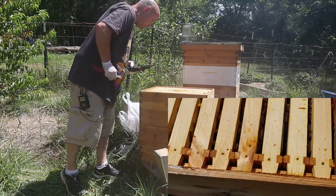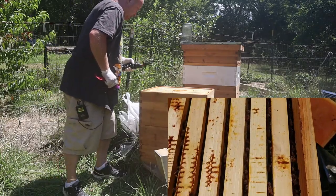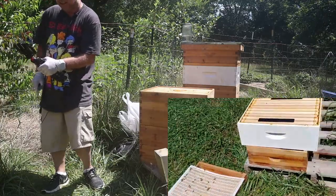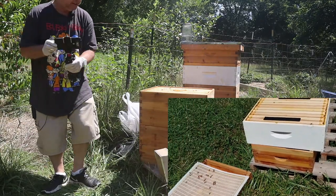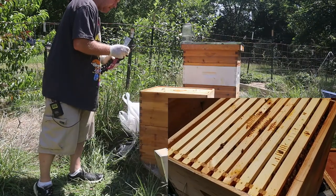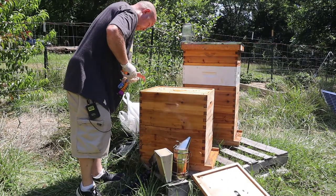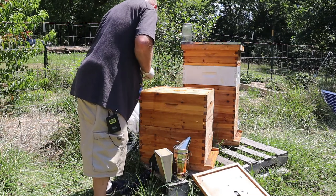You can see that these frames are filled out pretty good — lots of bees on here. I've got to take one frame out, and I'm probably going to set it over here where I've got everything set. I'm going to move that box back some and make some room so I can have a place to store that frame. I just want to get this done.